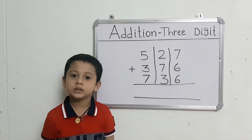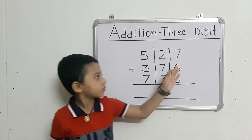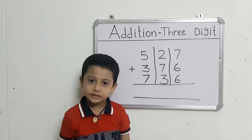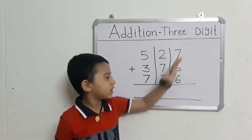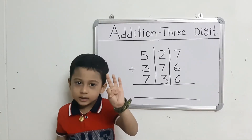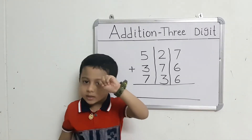Now we will add the right-hand set numbers. Read the first number and take out 6. Count: 7 after 8, 9, 10, 11, 12, 13.